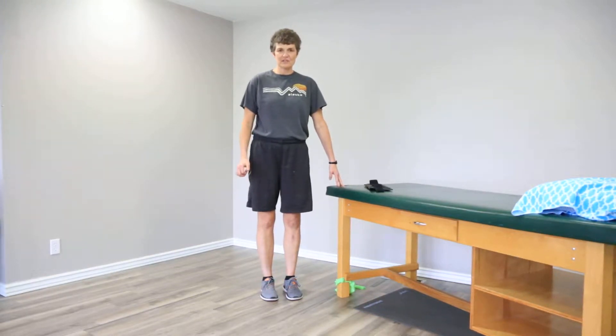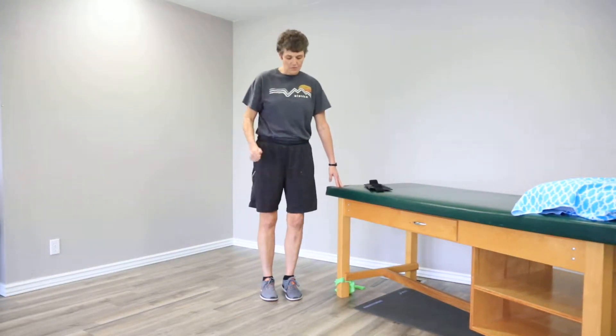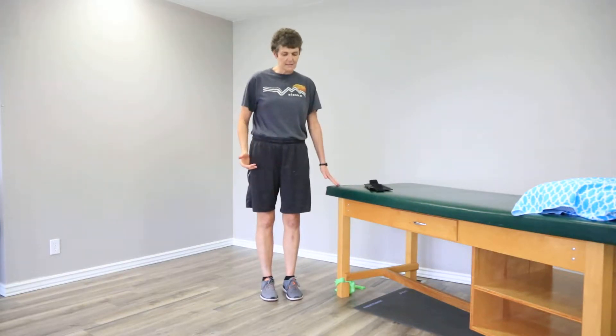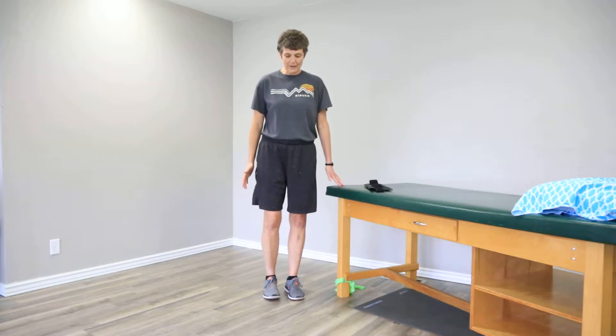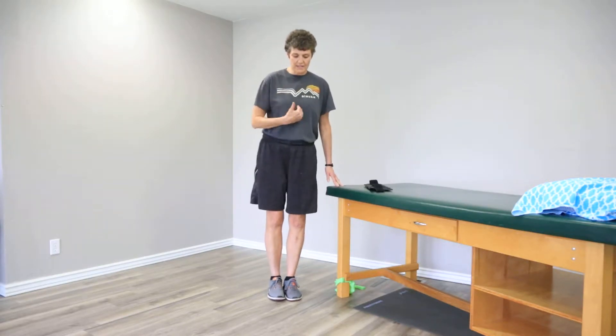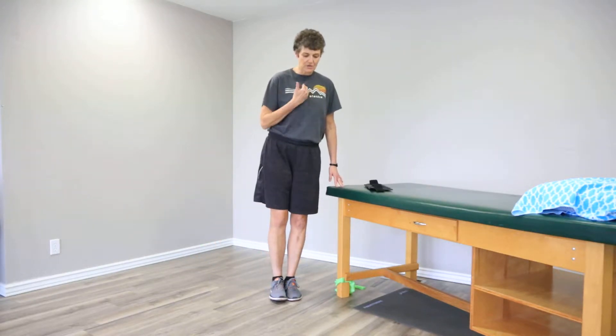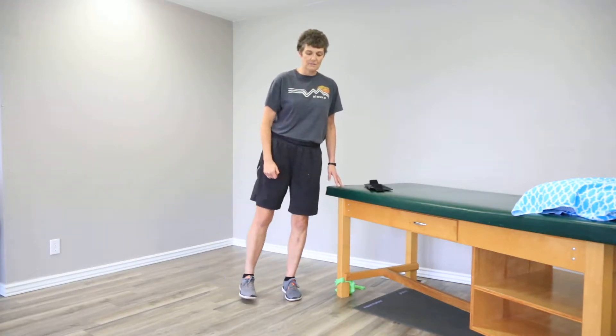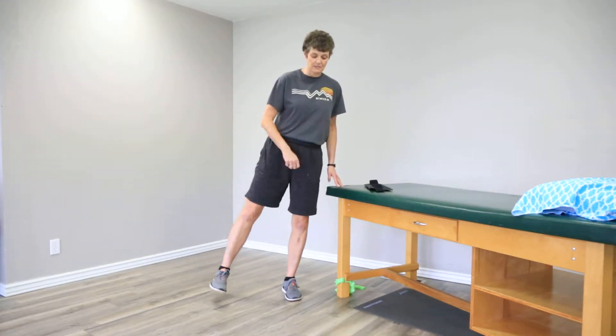This is hip abduction exercises. What we're going to do is we want to be in an upright position. You can stand next to something for your balance. We're going to stay in an upright spine. We're going to start going through some exercises, and I'll show you some variations — some do's and some don'ts.